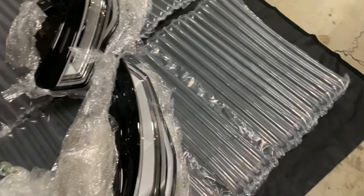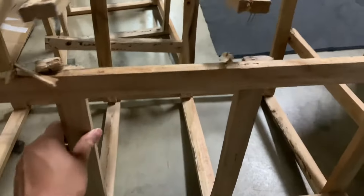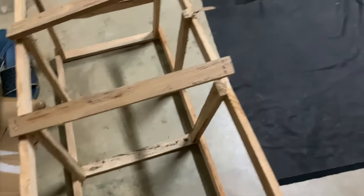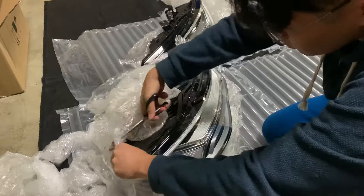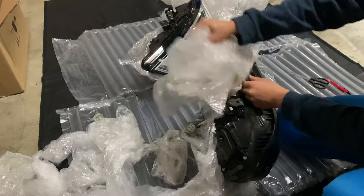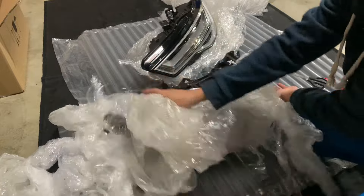This LED light also has a fan. It's a big fan. This one here — you can see the pin — is from the original. They also have a good fan on this one.